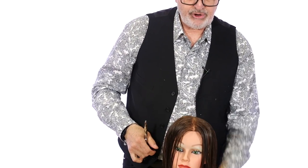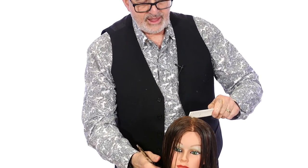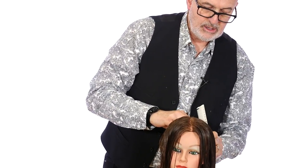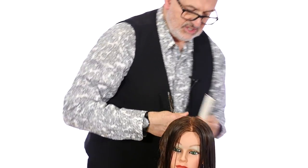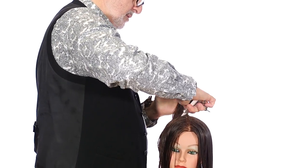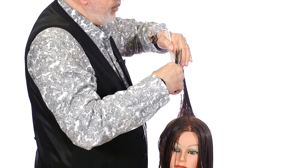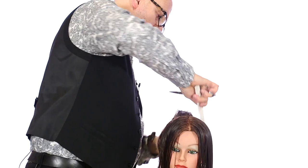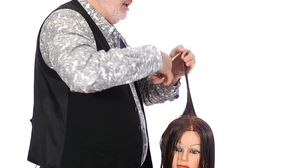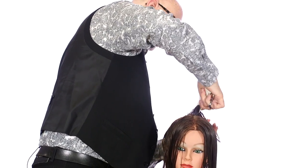Just for a precautionary check, I love to take a little bit of the left, a little bit of the right, in almost a V-shape, and bring that to the top to make sure everything is equal. Yeah, there's really nothing coming off, so this technique could not be any easier, and as you'll see when we finish it, the results are beautiful.